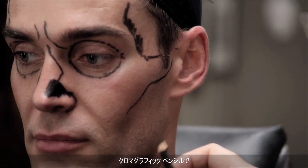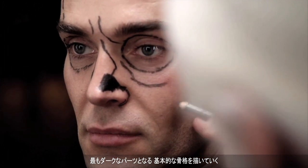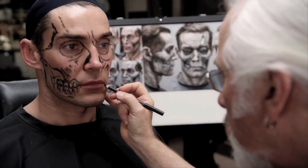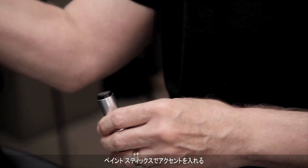With a chromographic pencil I sketched out the basic anatomy — where the dark parts were going to be filled in, the skull-like part of the nose, and under the cheekbones and stuff. With the paint sticks I accentuated that some.